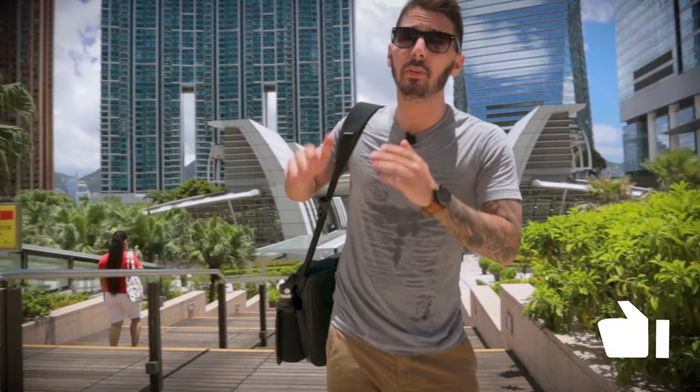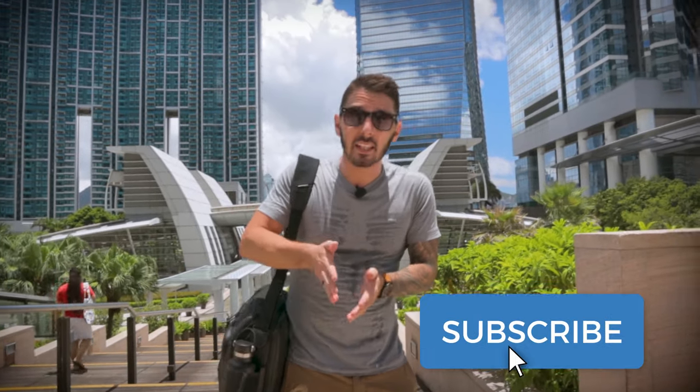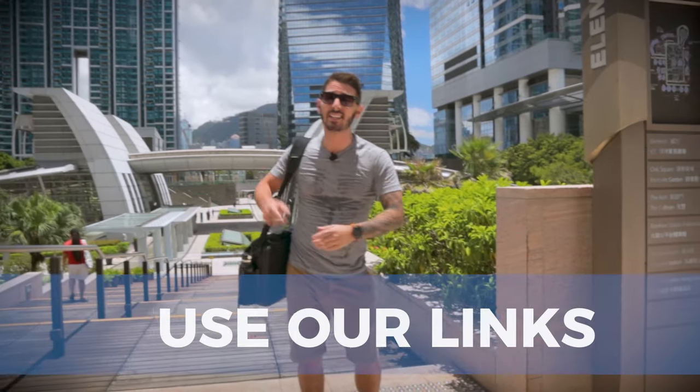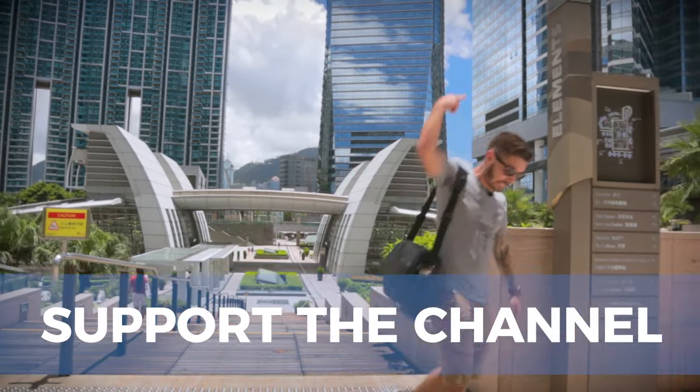If you enjoyed the review, please subscribe, hit the like button, share, and always — if you're going to make a purchase, please use our links. That's all — we'll see you next time. Peace.